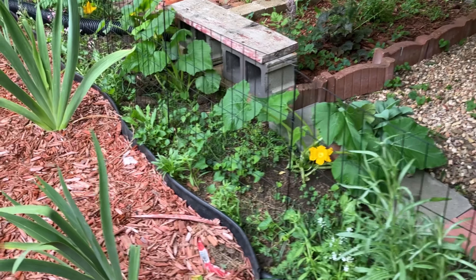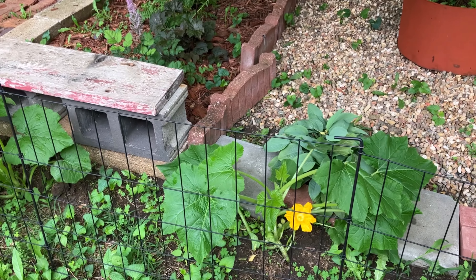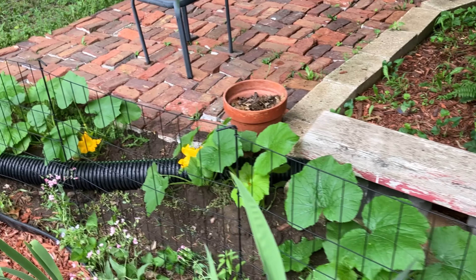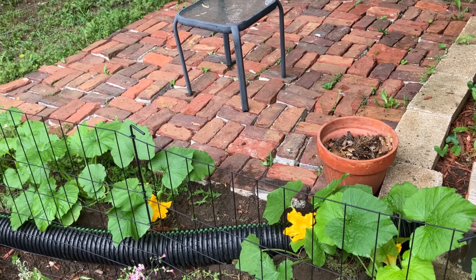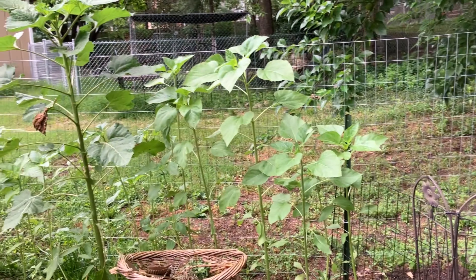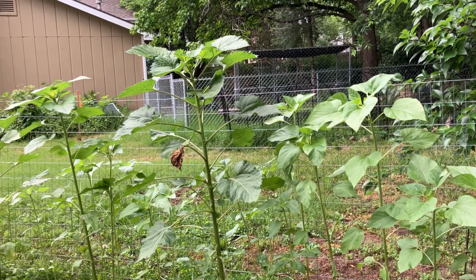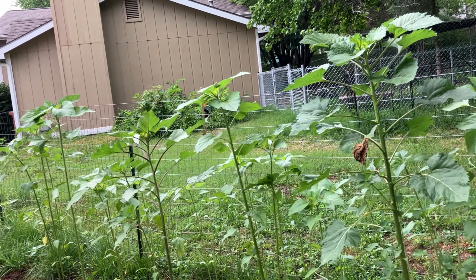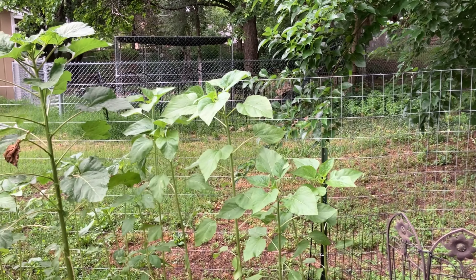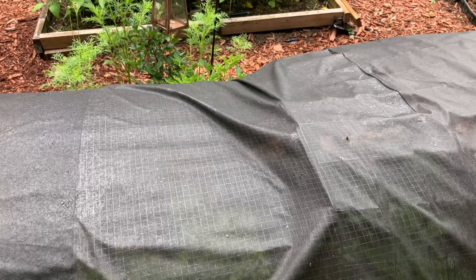Definitely outdoor living — my food and a place to hang out. My daughter and I were out here last night just taking in fresh air and the serene atmosphere. Hopefully you can see those beautiful yellow flowers — that is making me so excited. And then alongside this fence, I have my sunflowers. I decided to do a sunflower patch this year just along this fence and they are coming up beautifully, nice and tall.